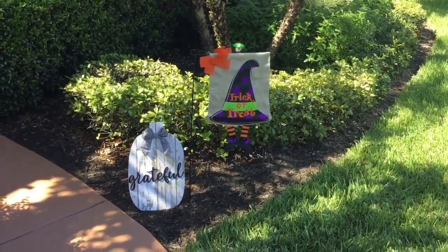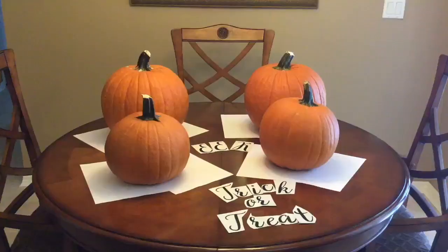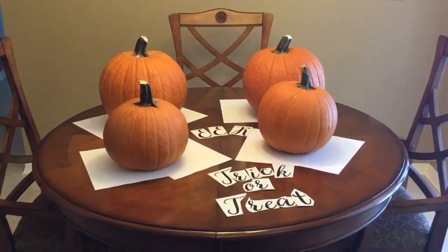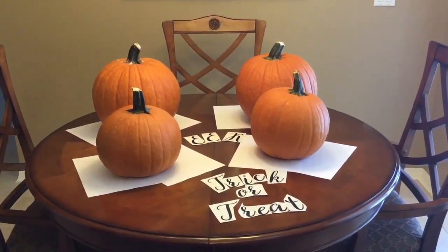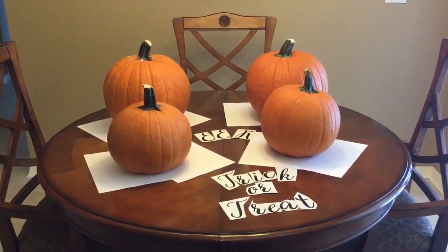Then I went to my local Walmart and picked up four pumpkins. We're going to do a little project with my pumpkins. I went ahead and placed the pumpkins on the table — I have four pumpkins: two large pumpkins and two smaller ones. You'll want to remove the stems before placing the smaller pumpkins on top, as this assures that they fit on there nicely.